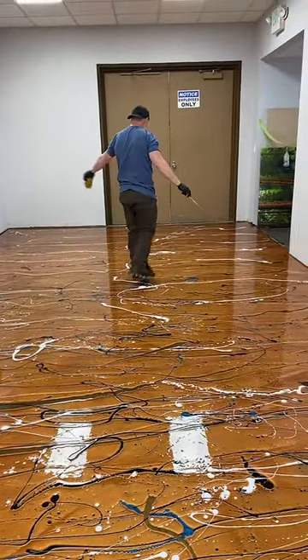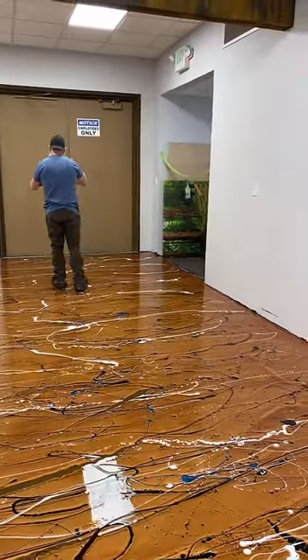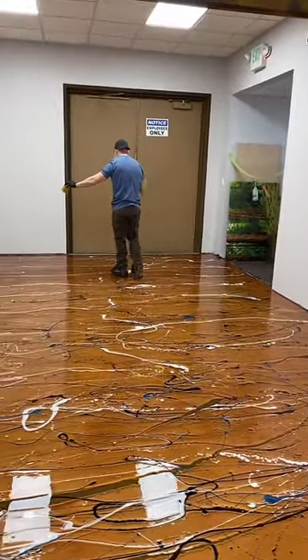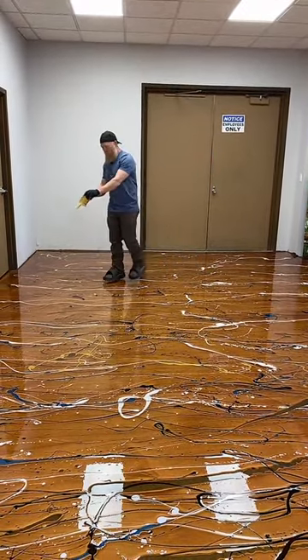How do we clean it? Soap and water is the easiest. A little bit of vinegar in water works really well too. It's very easy to clean, very non-porous, and bacteria doesn't grow on it.